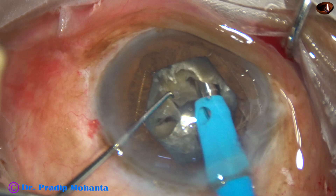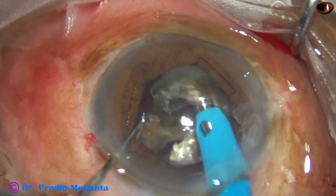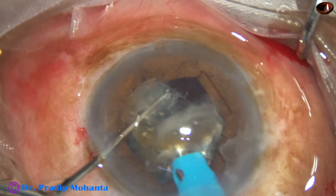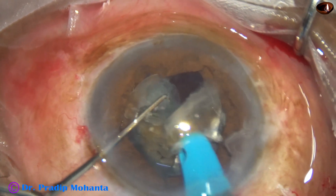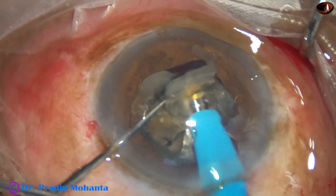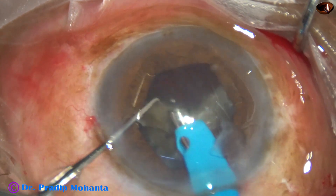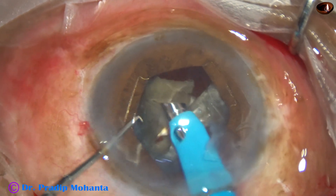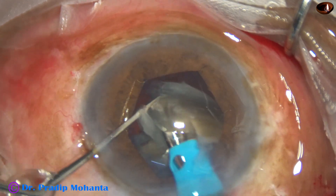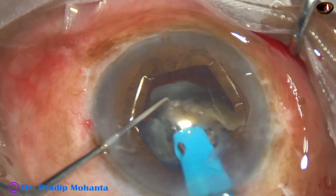Now my plan is to emulsify this nucleus. Ultrasonic energy is set at 80%, flow rate is 45 mL per minute, and vacuum is 450 mmHg. The machine is the Galaxy Pro Orbit from Appasamy Associates. This is another challenge — I have managed such cases many times with the Oertli Cataract 3, but this is a new machine, and that is putting some stress on my mind.